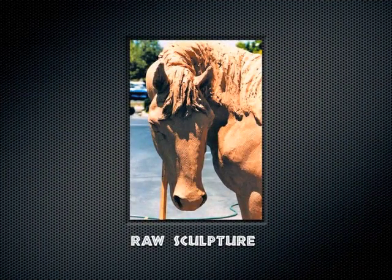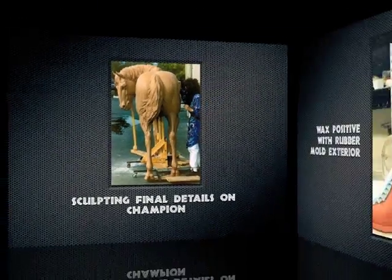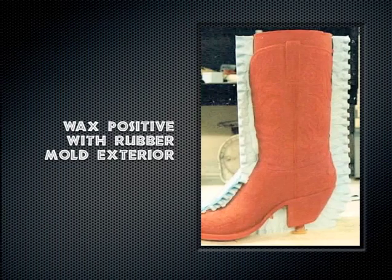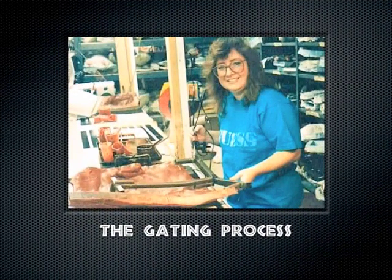Here the clay is roughed up and getting finalized. Coming up is a mold that's been made on a wax of every part section. The wax is then cleaned up after it's been removed from that mold, and the gating process is going to be explained right now.